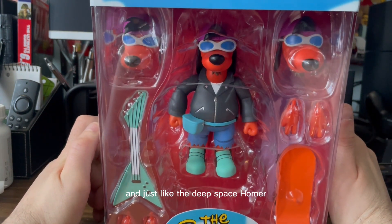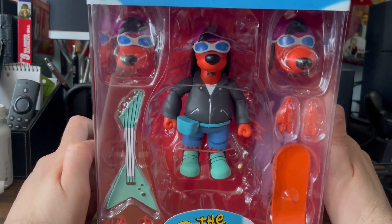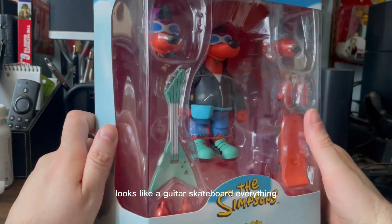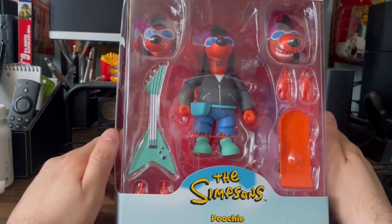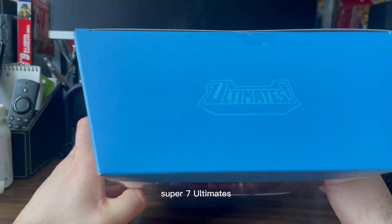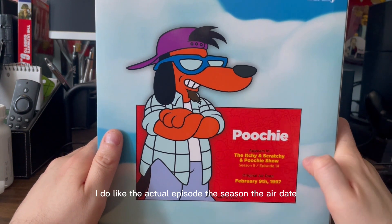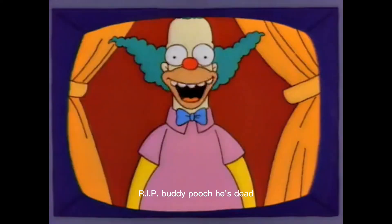Just like the Deep Space Homer — the other Simpsons review I've done — a giant piece of plastic. Multiple heads, obviously multiple hands, looks like a guitar, skateboard, everything's looking Poochie. Package is your standard Super 7 Ultimates. On the back, I do like the actual episode, the season, the air date. R.I.P. buddy. Poochie's dead!